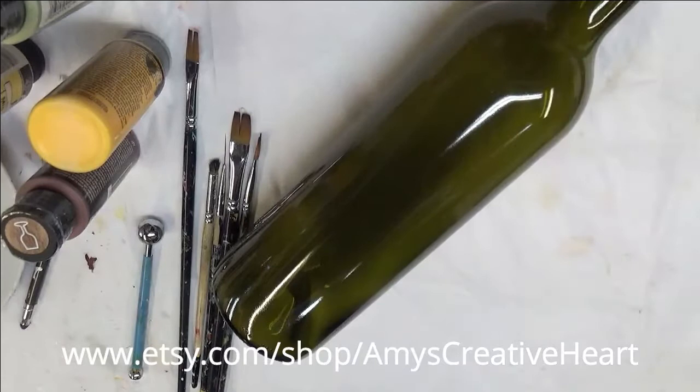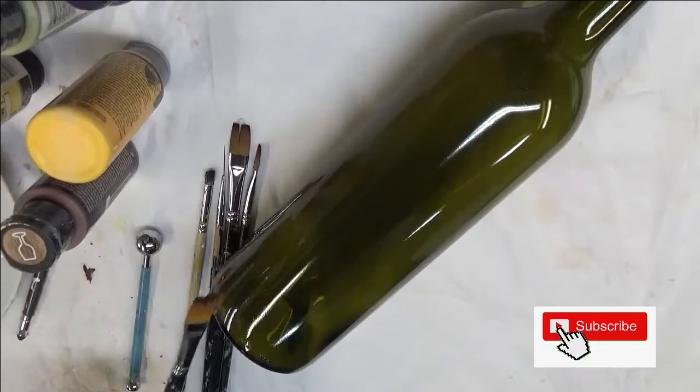Hi everyone, this is Amy. Welcome to my channel. Today I'm going to do another floral design on a glass bottle.